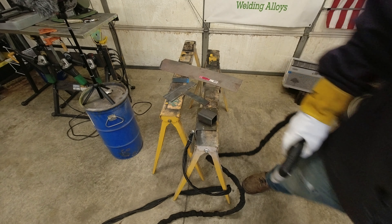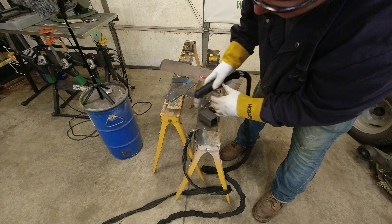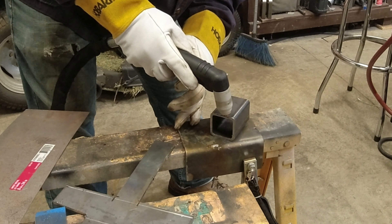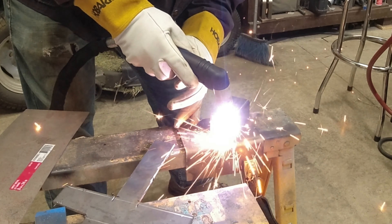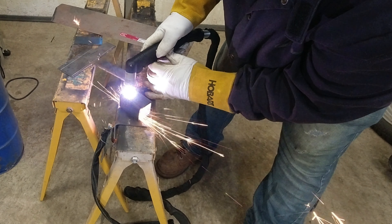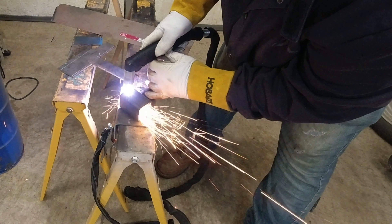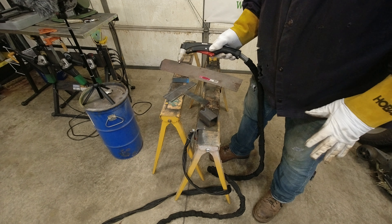Let me show you the other drag tip you can use. I'll put this end cap back on. You can actually just drag on thinner stuff with this as well — they tell you that it tends to wear your tips out more, but you can just drag this tip right along the edge.